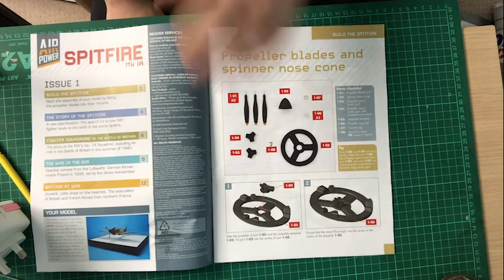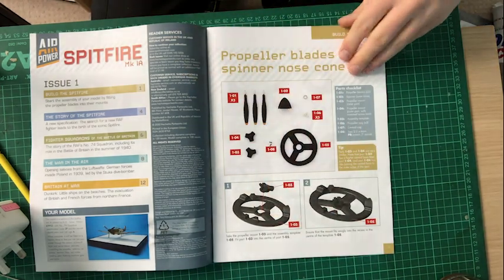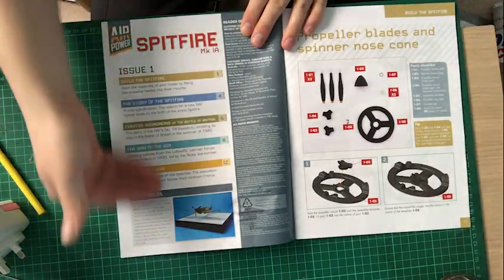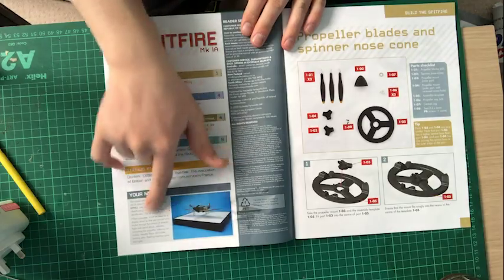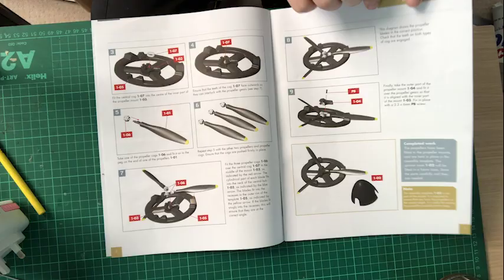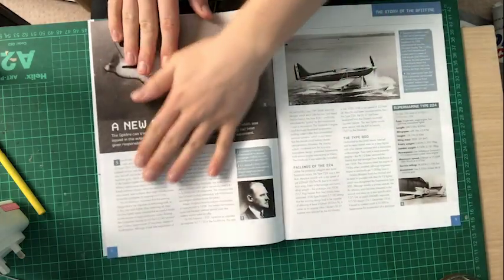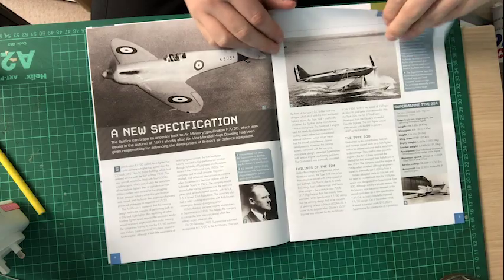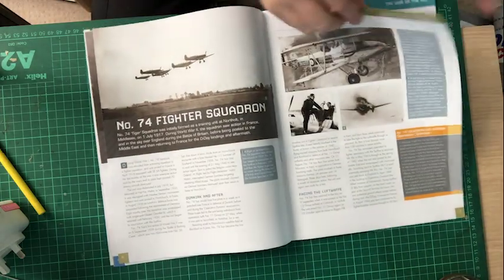Straight away I really love how they've got the instructions at the front of the manual. You've got some literature here about the model and a little article down there as well, which is brilliant. So these are the parts that we're going to be doing and we've got some really nice parts about the history of the plane as well, so just pass that all the way through.